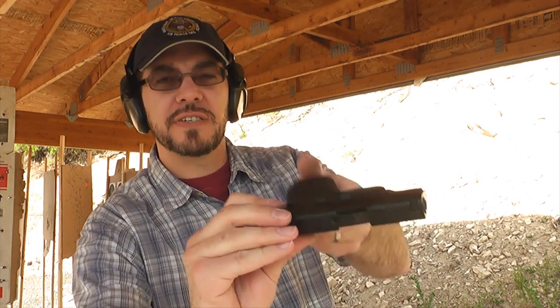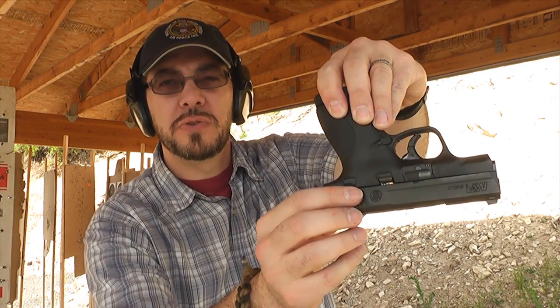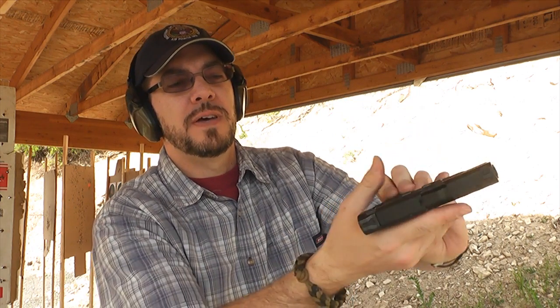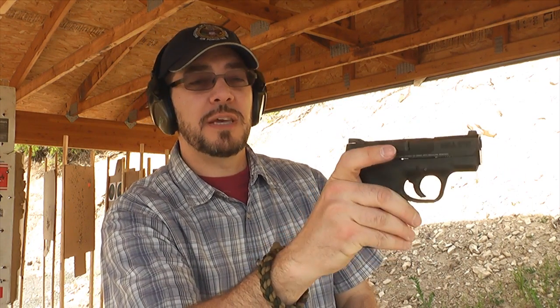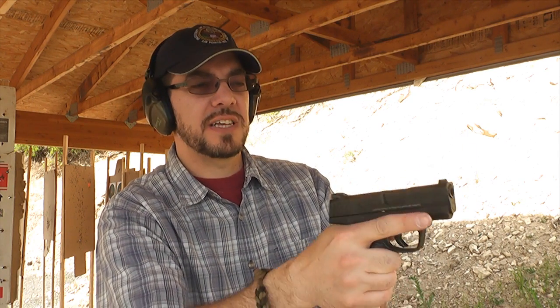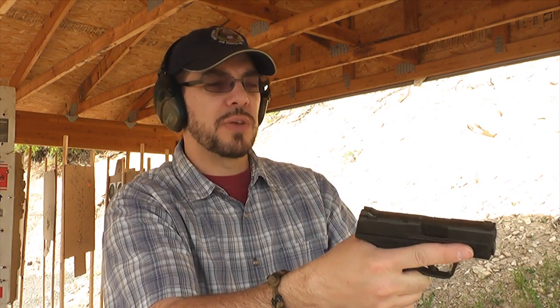This version of the Shield does have a safety — a little thumb safety right here — making it possible to employ a safety if you like having one. I'd probably just leave that off and keep it holstered myself. However, it seems to be a very solid gun, very well built. I like the design of it. It's completely reminiscent of the M&P series. It's an M&P, really — it's just an M&P 9 Shield.